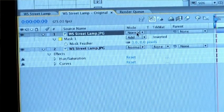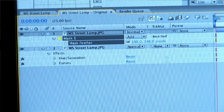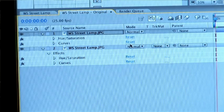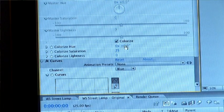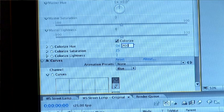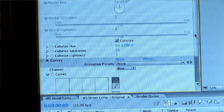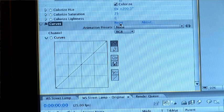If you select your layer and press F it'll bring up the mask feathering — just ramp that up. Now open up the hue and saturation, reset it, click the colorize button, and scroll around until you get the kind of blue you're looking for — about 200 looks pretty good. Then go into the curves for the second layer, reset, and play with the contrast to get the look you're after.